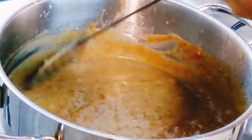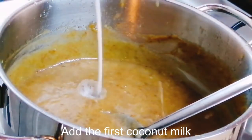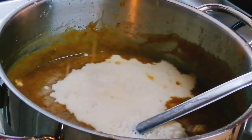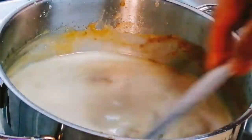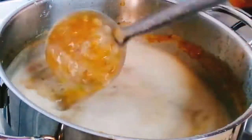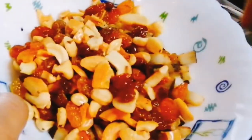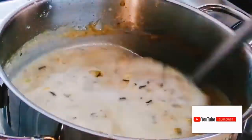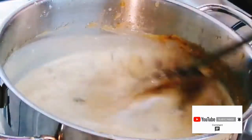Now I will add the thick coconut milk last. You can use coconut powder as well — both thin and thick — but we will mix with natural coconut to get a better finish and taste. Now fry the nuts and add them in.